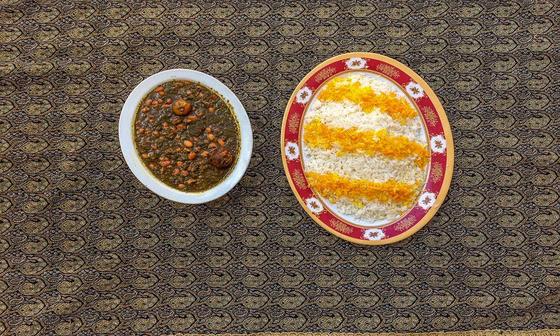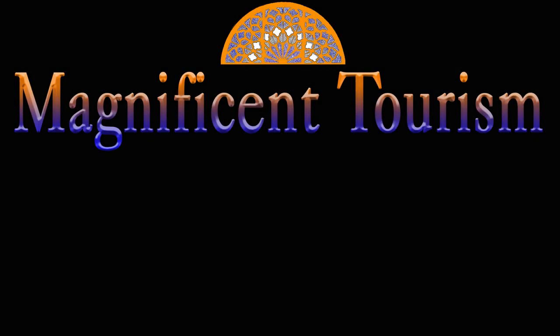Bon appétit! Thanks for watching — I hope you enjoyed this episode. Let me know your opinion in the comment section, and if you like it, please subscribe to my channel and wait for new videos.